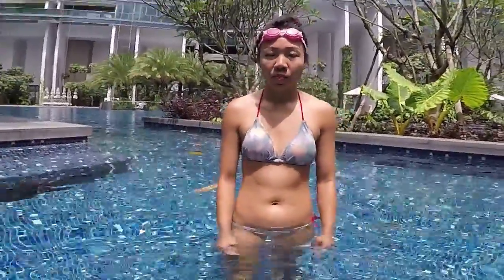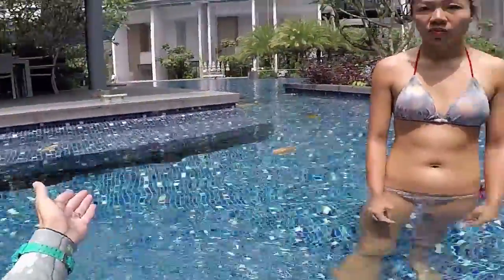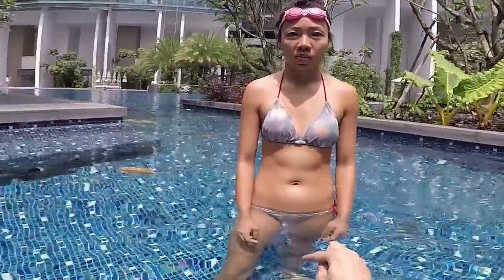Okay, so to learn to swim, very simple, there are two steps. Step number one is to be able to control your breathing with your mouth — exhale and inhale — and be able to be relaxed under water. So let's practice where it's shallow right here, it's very simple. You touch the ground, you can sit on the side. The first thing I would like you to do is to be able to blow five-second bubbles with your mouth under water.